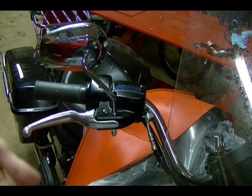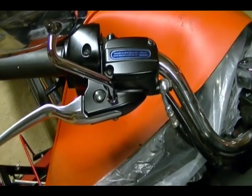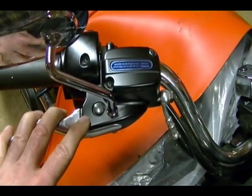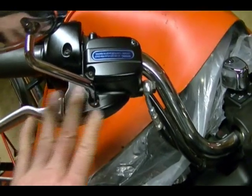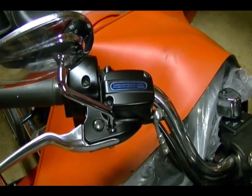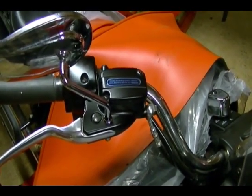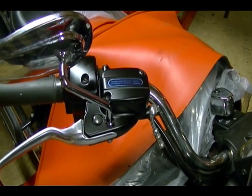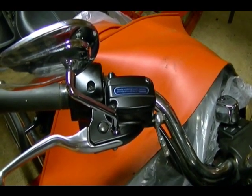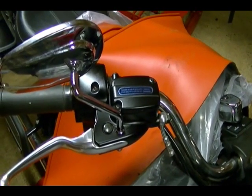One thing I forgot to mention at the beginning: before you start taking anything apart on your brake system, make sure the area is clean of dirt and dust because you don't want that getting inside the brake system. Once you've got everything back together, clean up all the old brake fluid off painted surfaces and chrome finishes — I like to spray brake cleaner on a rag and wipe everything down. If you've got brake fluid on your calipers, spray brake cleaner directly on that. Then take the bike out easy and verify the brake system is working before you start riding hard. If you've got any questions, leave them in the comments section.